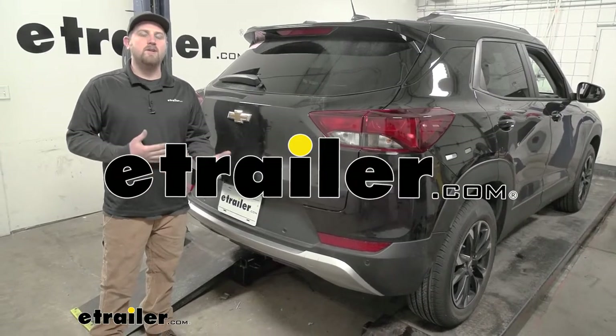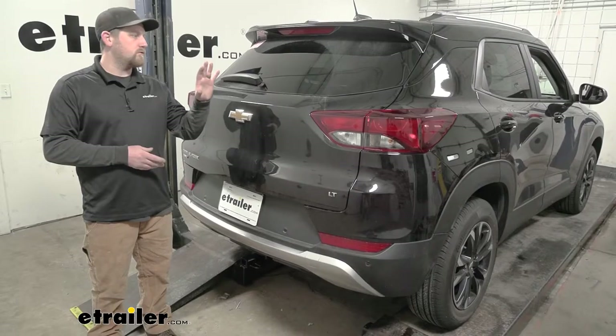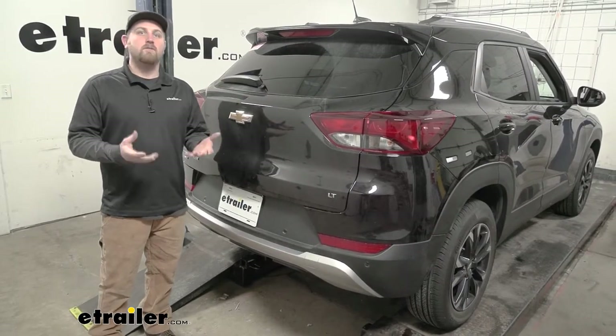Hey everybody, my name is Ryan and here at E-Trailer we install, test fit, and review a lot of different parts. That way we can try to answer any questions those of you might have. And that's exactly what we're doing here today on our 2021 Chevrolet Trailblazer.